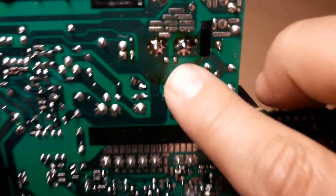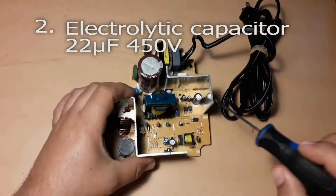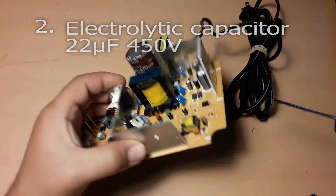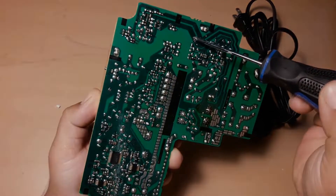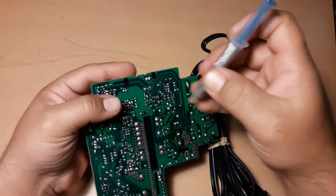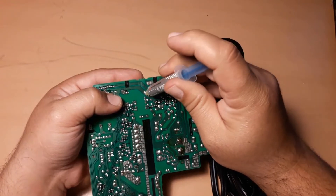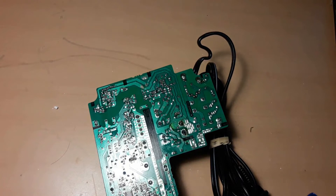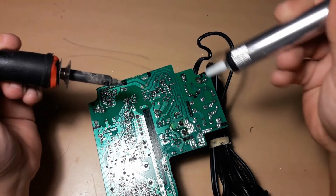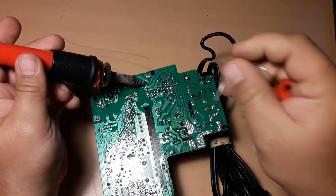See how shiny they are — man, I like it. Now we replace the small capacitor. These are its two pins. A nice trick is to put some solder first. Don't know why, but it helps.